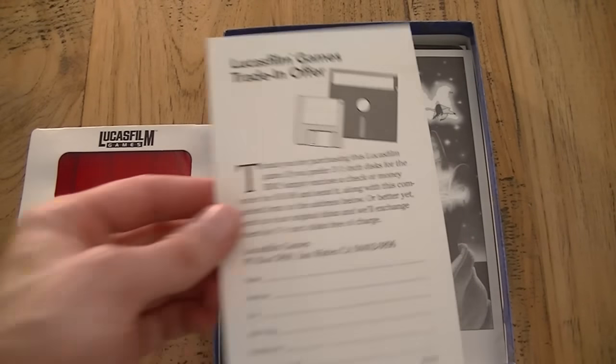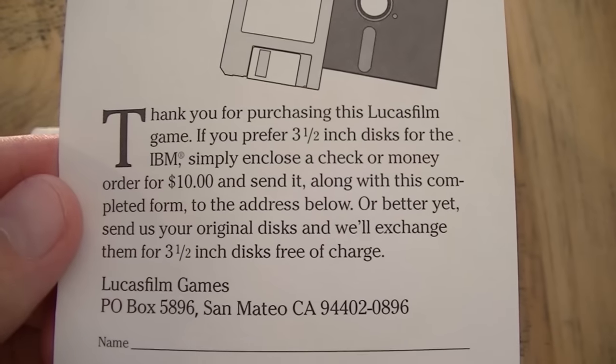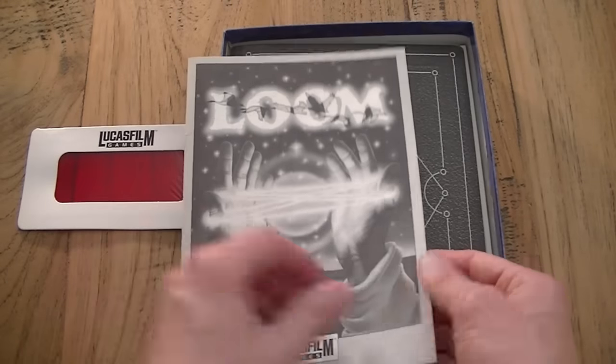The next leaflet shows that the game came out at a turning point era. 5.25 inch floppies were still the standard but you could get a free exchange for 3.5 inch floppies, which is a really nice service in my opinion.